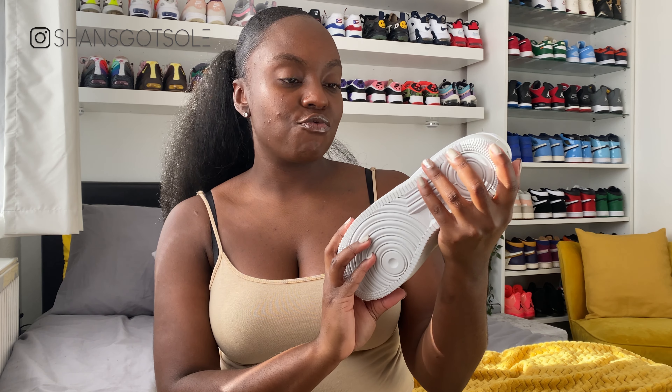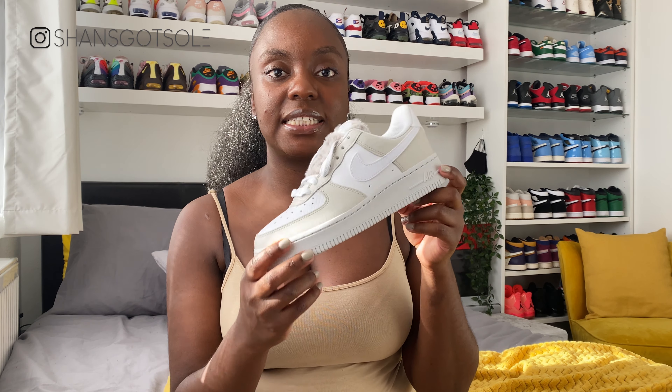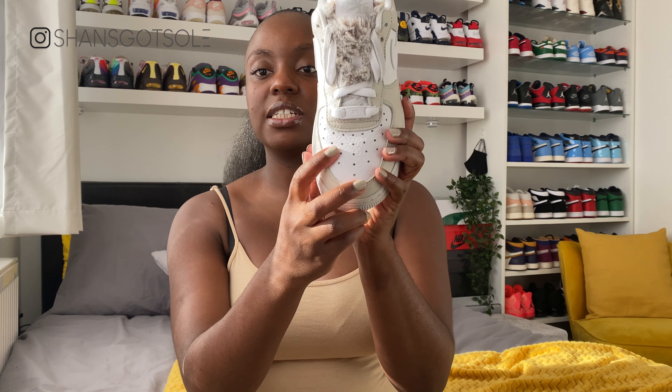As for sizing, these are a size three. As you know with Air Forces, I always recommend you half size down — you don't want crazy creasing on the toe box and they can come up kind of big, so you do want to be half sizing down. These are a women's UK three.